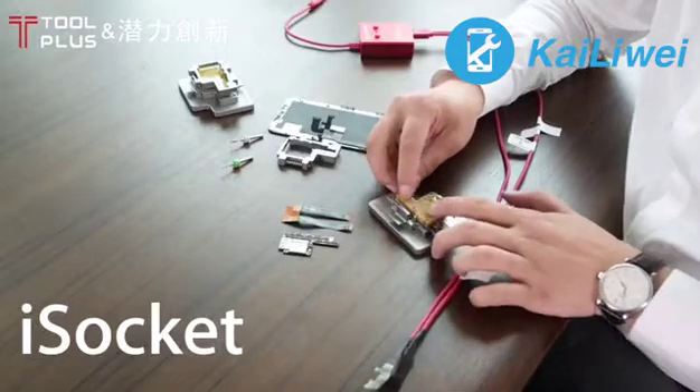And then finally, attach the screen to the screen extension cable. And finally, you can turn on the logic board and boot the phone.